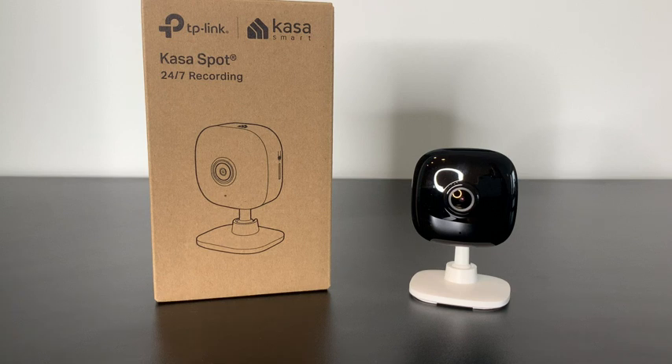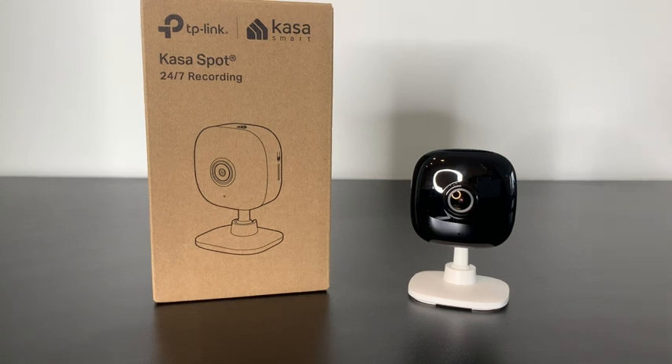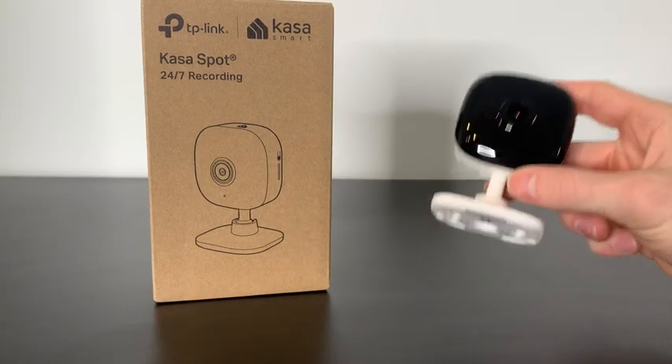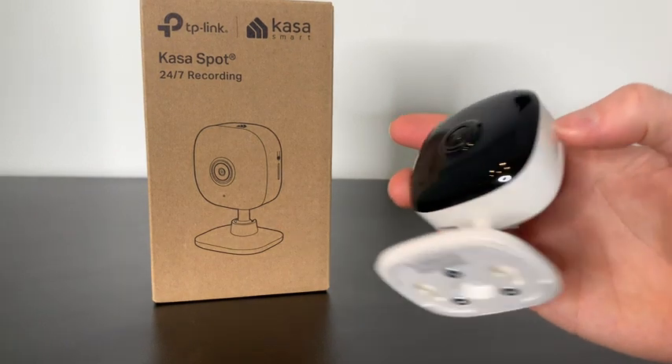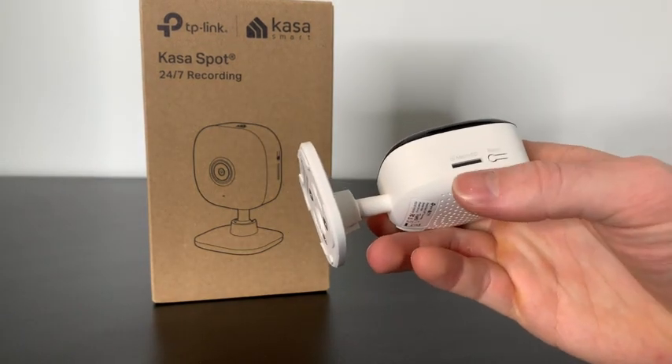Let's review the CASA Indoor Smart Security Camera. At first look, this camera is super small, which we love to see. You can easily hide it really anywhere in your house. And I love how there's an external port for a micro SD card.